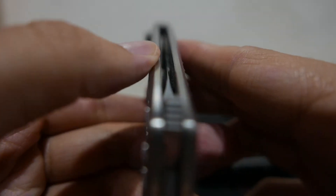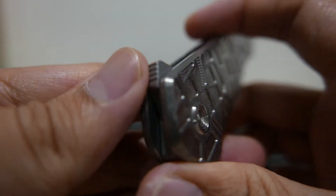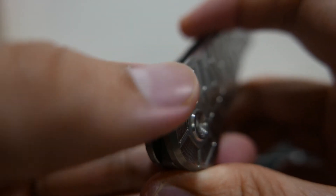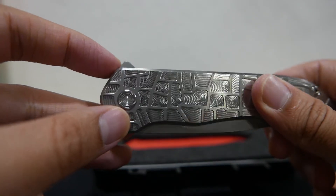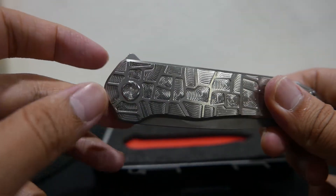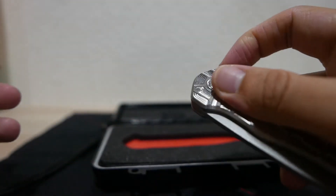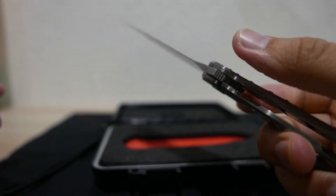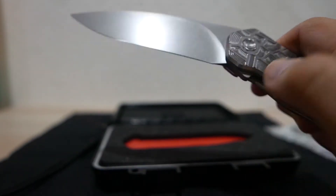There's a chamfer — just a little bit, you can see it, but not that much. And the flipping tab: I like the design of it. It's small, and you can flip the blade out easily without hard pressing. That's another merit on this knife.